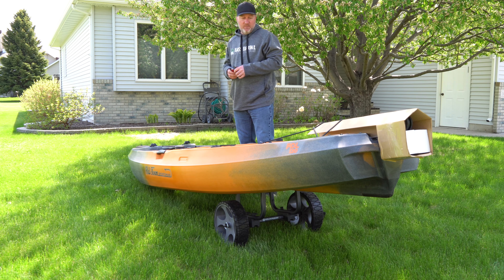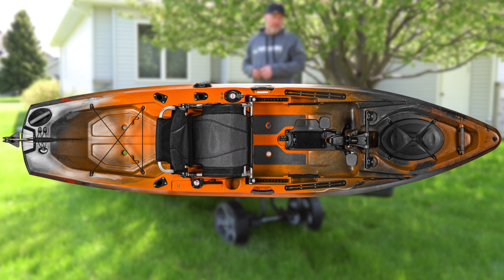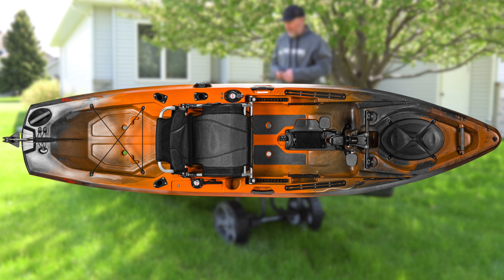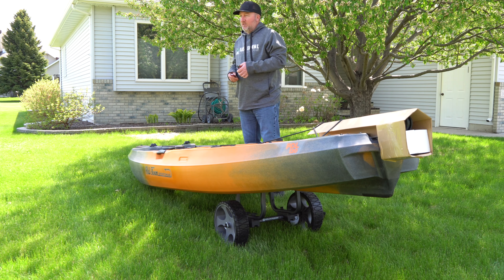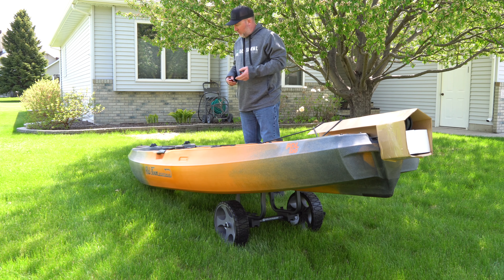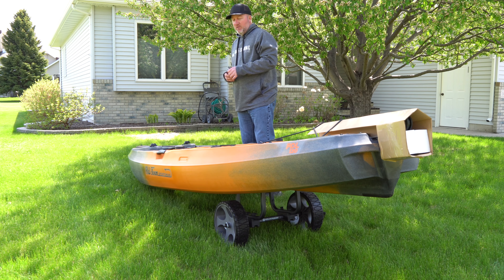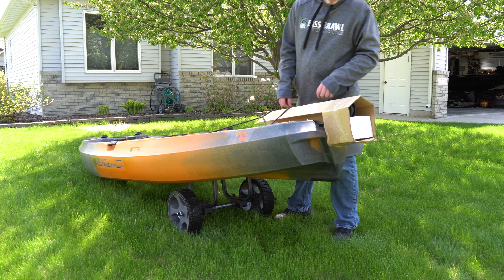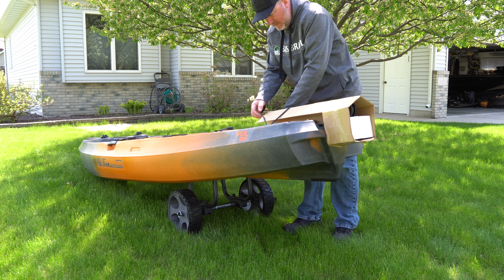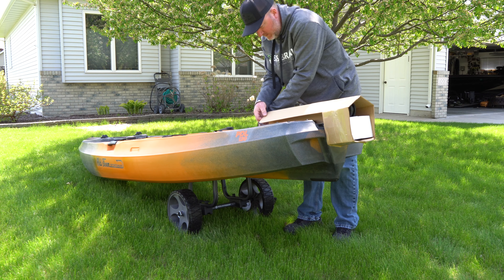This is Casey Ellert with Bassboro Outdoors and today I'm here with my brand-new Old Town kayak. It's a PDL 120 pedal drive, 12 feet long. It's gonna be a fishing machine. Just got out of the packaging, just delivered. Now we're gonna do some simple setup so we can get on the water and test it out.